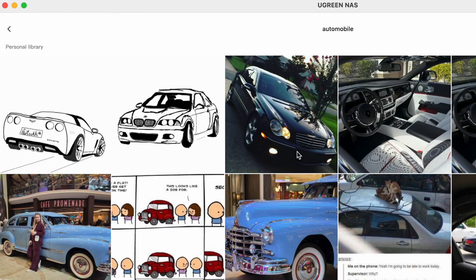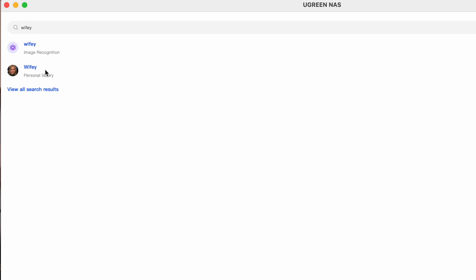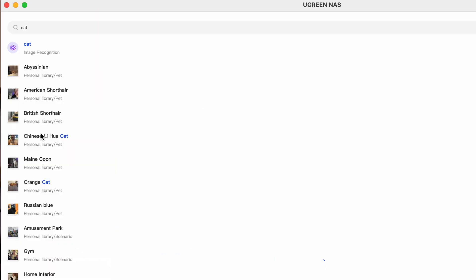Remember at the beginning of the video I mentioned this NAS has local AI. If you want to cancel your Google Photos — which is exactly what I did because I have unlimited storage sitting a foot away from me — you can upload all your Google Photos into the NAS and still search through your photos with AI similar to how Google does it. Want to find photos with cars? Just type in automobile. Want to find a specific person in your photos? You can do that too. And keep in mind, this is local AI — it's not connected to the internet, not connected to literally anywhere. It's just in the box.